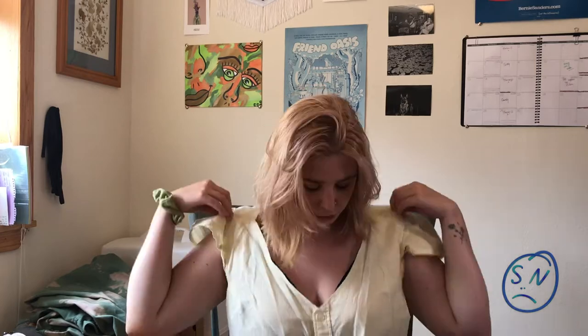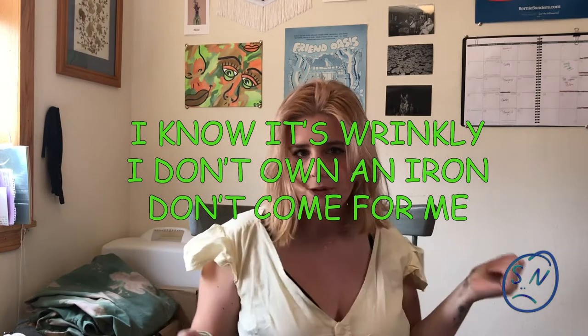Today we're going to be working on a really fun project that I've been wanting to try out. I got into sewing around June of 2020. I'm still definitely a novice, but I have been doing some thrift flips. This shirt actually was a shirt that I thrift flipped.